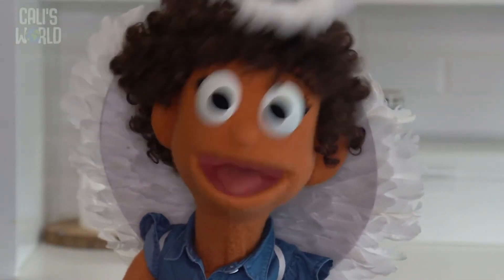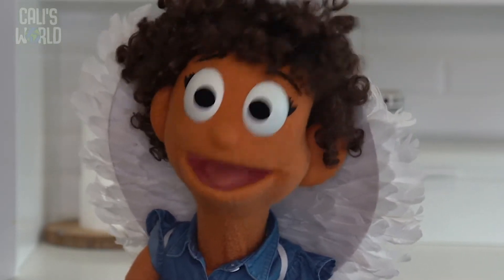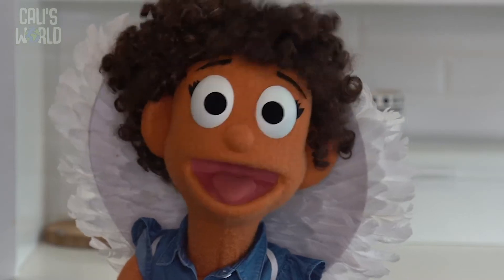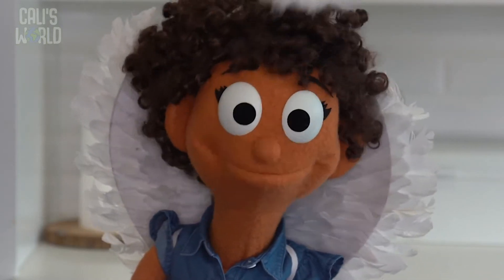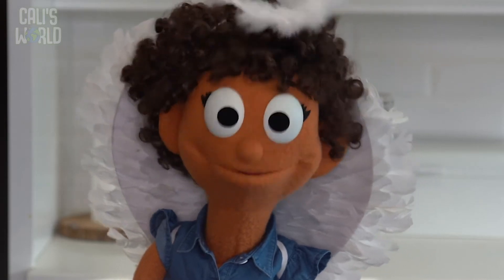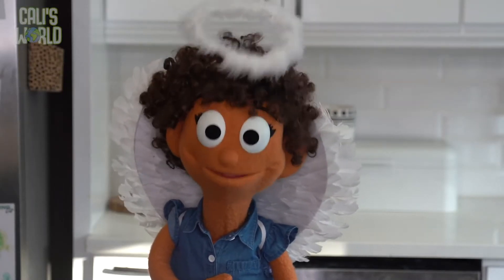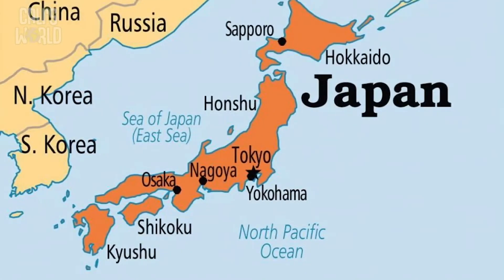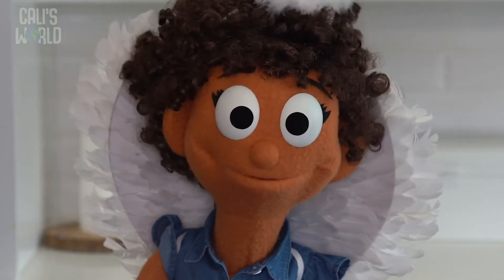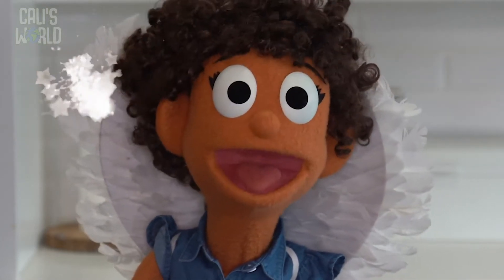I found these angel wings in my closet from a play I was in once. I put them on because they reminded me of last week's Bible story and made me feel full of peace. We got another message from a friend who lives in a totally different place in the world called Japan. Can you say that with me? Japan! Let's check it out.